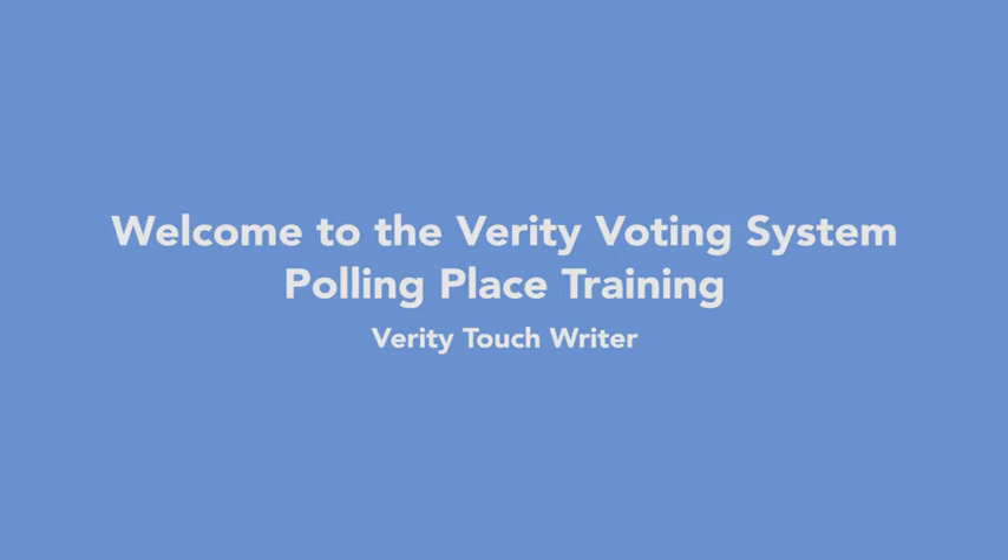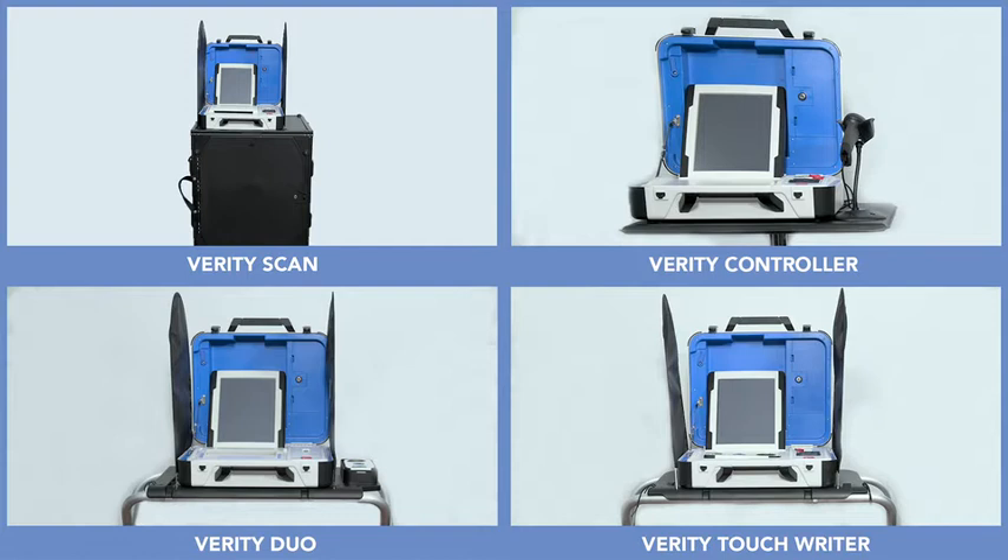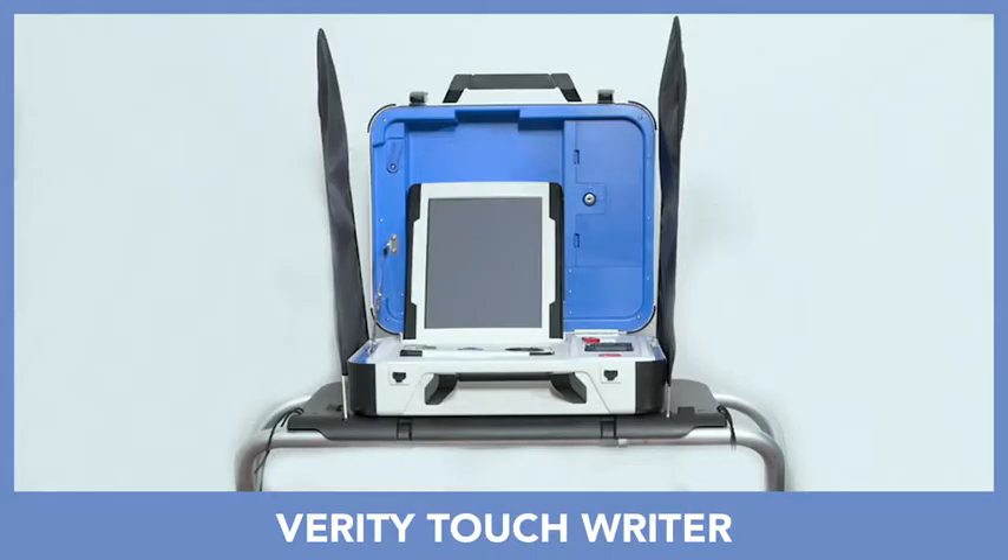Welcome to the Verity Voting System polling place training for Verity TouchWriter. The Verity Voting System includes several different polling place devices. The number and type of devices used at each polling place may vary. In this video, you will learn about the Verity TouchWriter ballot marking device.